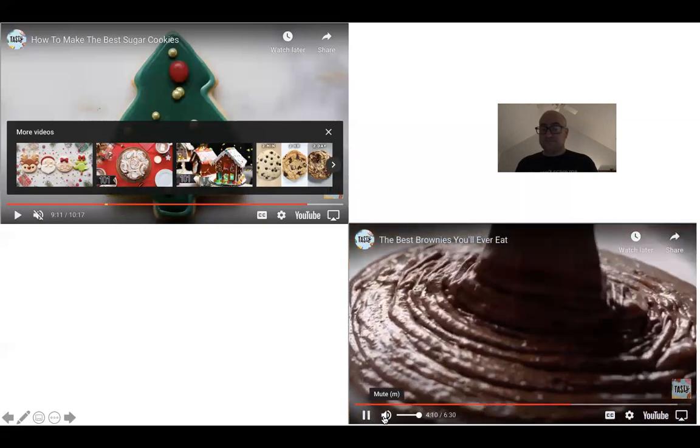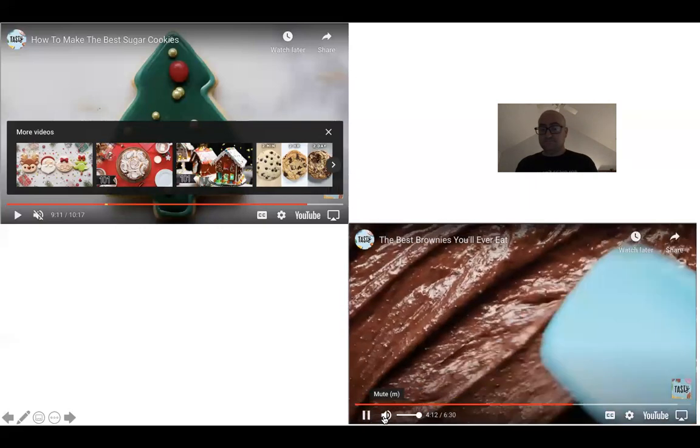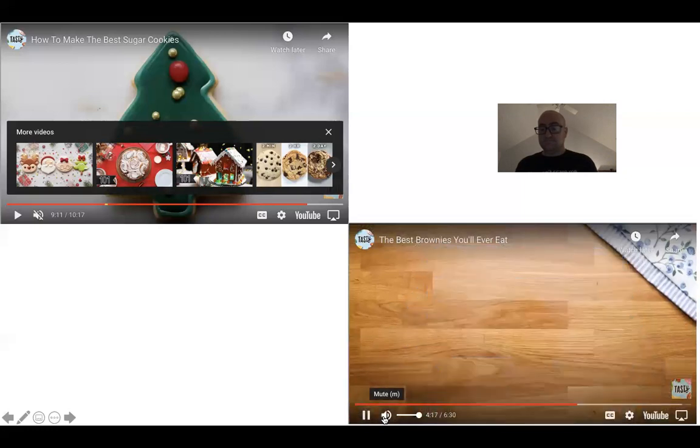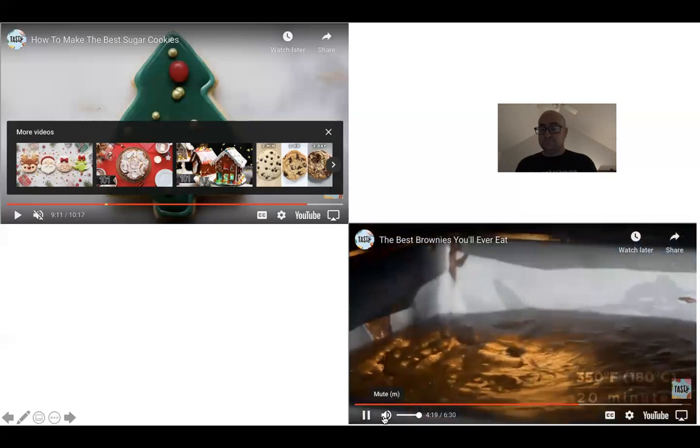Pour the completed batter into your prepped tin and smooth it out to make sure everything's level. Into the oven it goes — these are going to rise quite a bit.